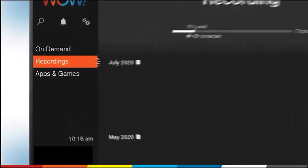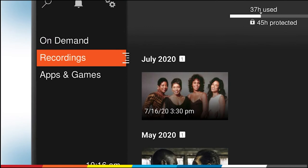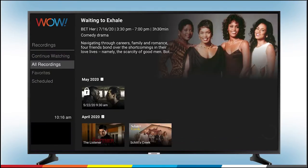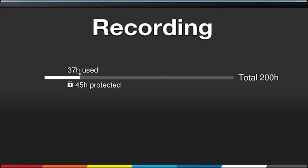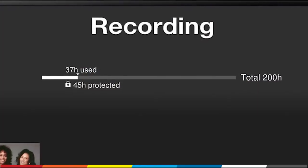Wow TV Plus comes with DVR storage options for your favorite recordings. So when you want to make room for the movie or show you just can't miss, deleting recordings from your DVR is simple.